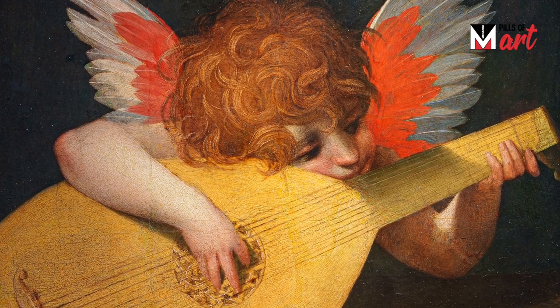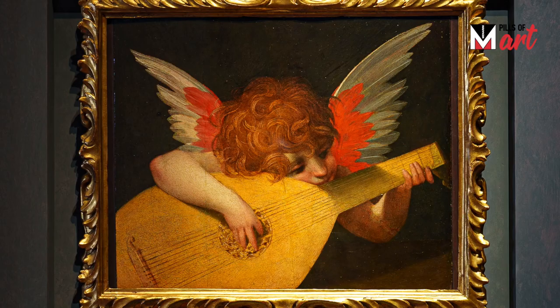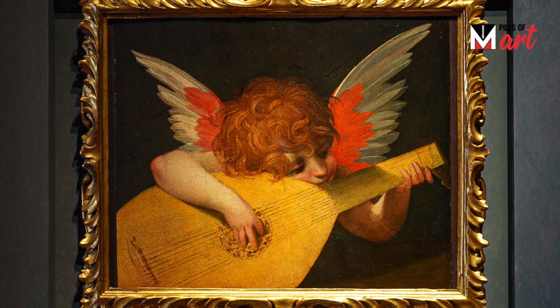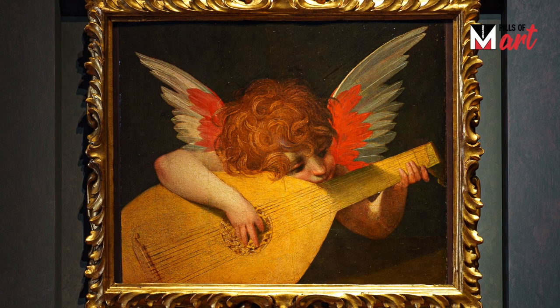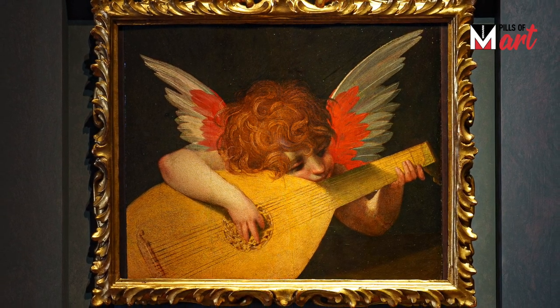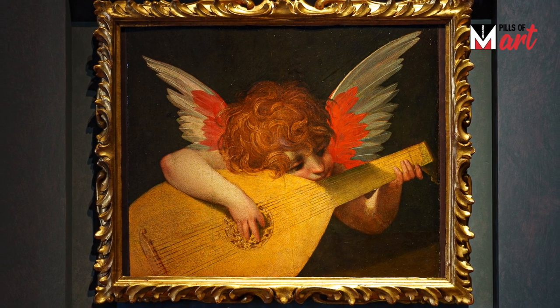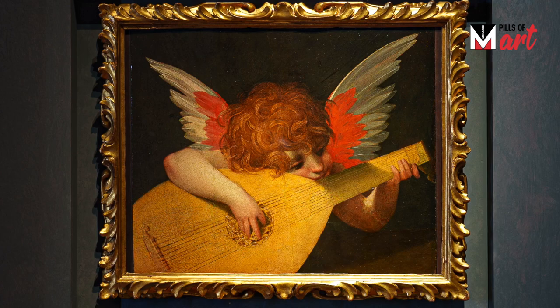The painting was originally part of a lost altarpiece, of which the angel musician is the only survivor. The angel was situated at the foot of an architectural structure on which stood the Madonna and Child. How do we know if the work has been lost? Thanks to a painting by Francesco Vanni, which depicts its original composition.